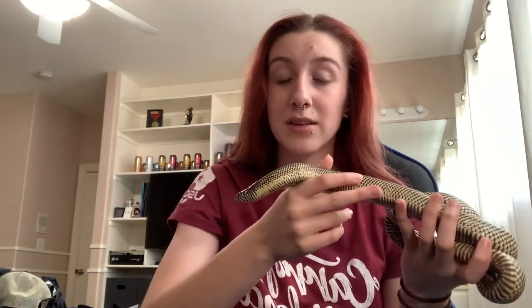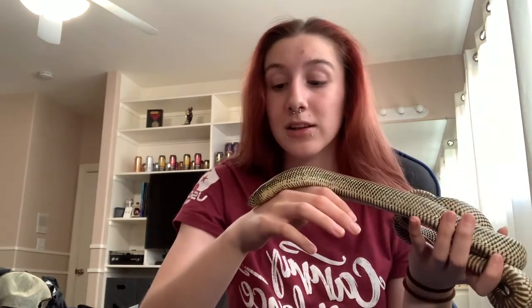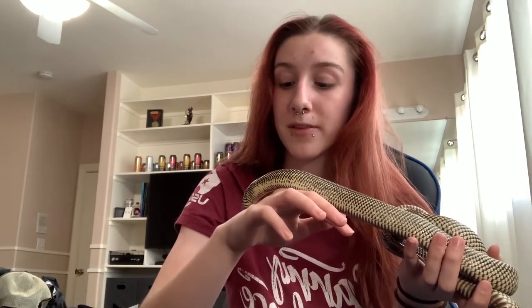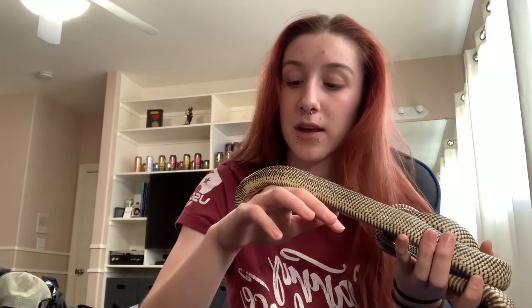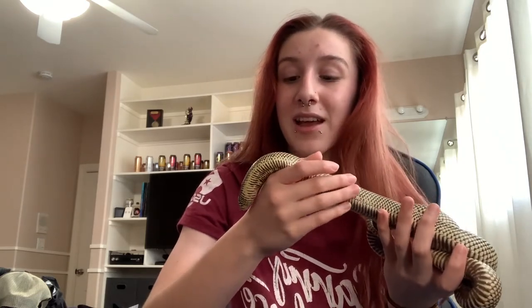One great thing about Kingsnakes is their food response — they are very unlikely to refuse a meal. In fact, the store I got him from was feeding him live hopper mice. The day after I got him was his scheduled feeding day, and I fed him two fuzzy mice and he ate them immediately, which was awesome.